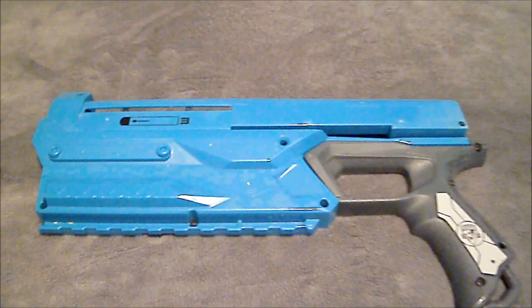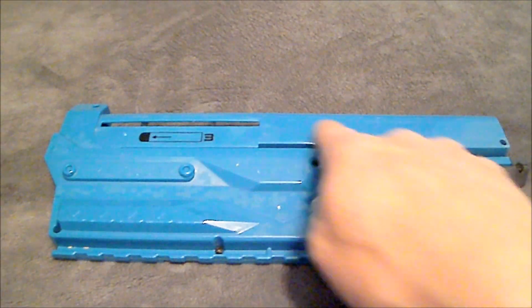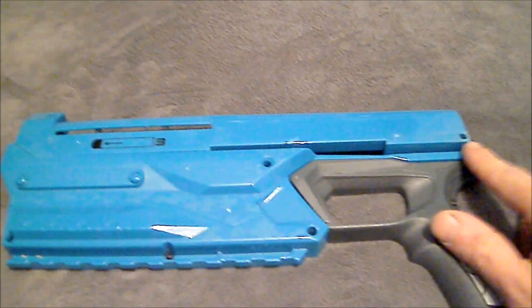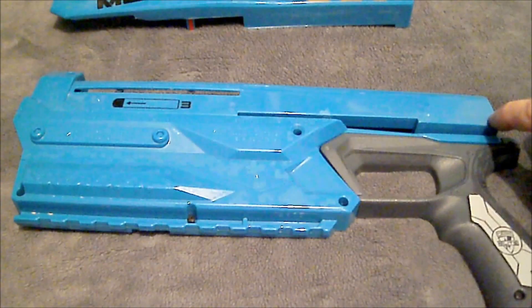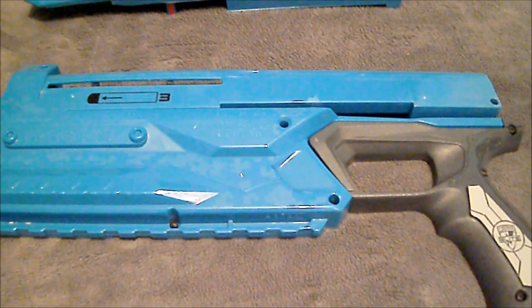As you can see, we've got the shell opened up on the Magnus. There's one little thing that you need to remember: underneath the slide, there is one screw port right here, so you have to take the screws out of the slide and get it to come off first before you can get this last screw out and open the blaster up. So what we're going to do is take a look at the interior here and see what we've got to do to change that spring out.